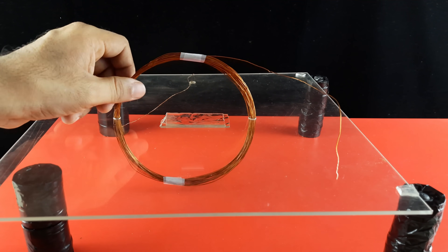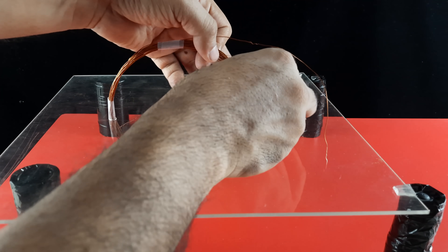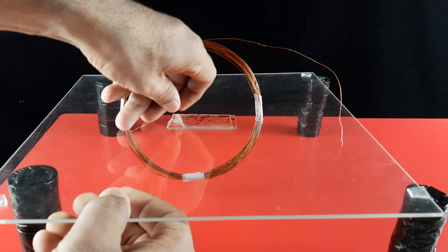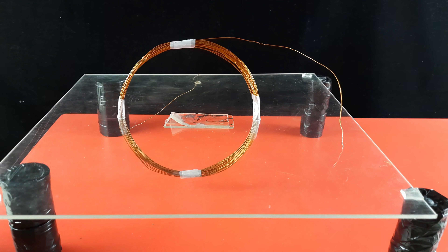Make sure the two ends of the coils are out and their insulation is removed for connection with the battery. To keep the circular coil intact, you can apply glue around the holes in the acrylic sheet.